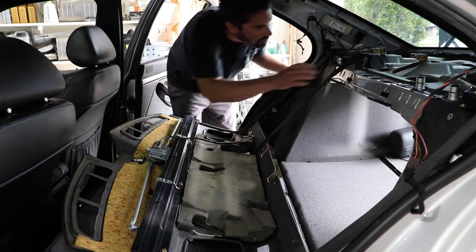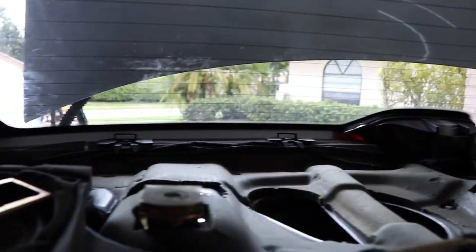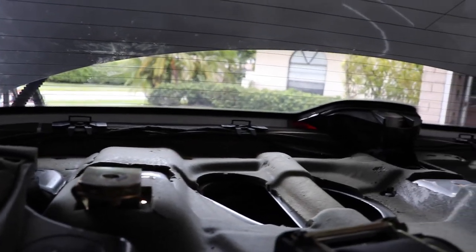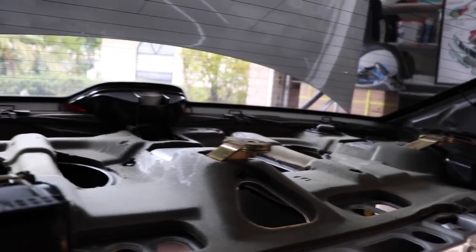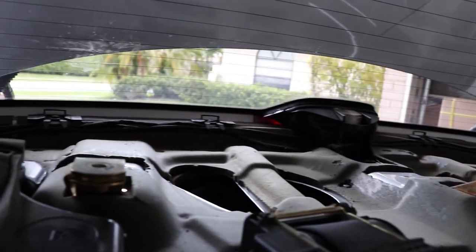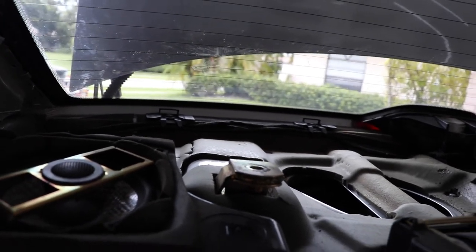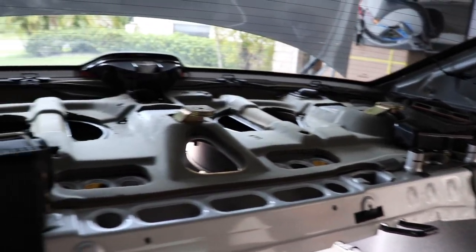We can just leave the deck resting on top of the seats until we're ready to put it back. If you look all the way at the back, you'll see those slots — that's where the vent covers attach, and that's pretty much what's holding the deck to the rear. That's a good reason why you want to remove those air vents before you attempt to pull the deck out, so that you don't break them.